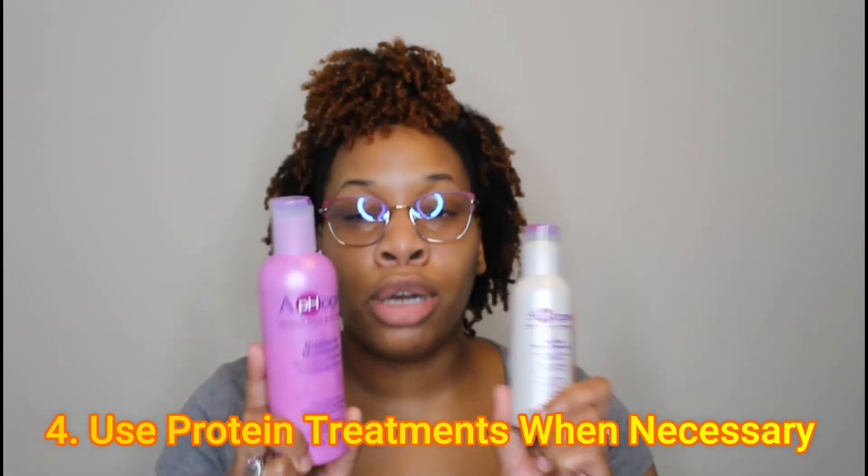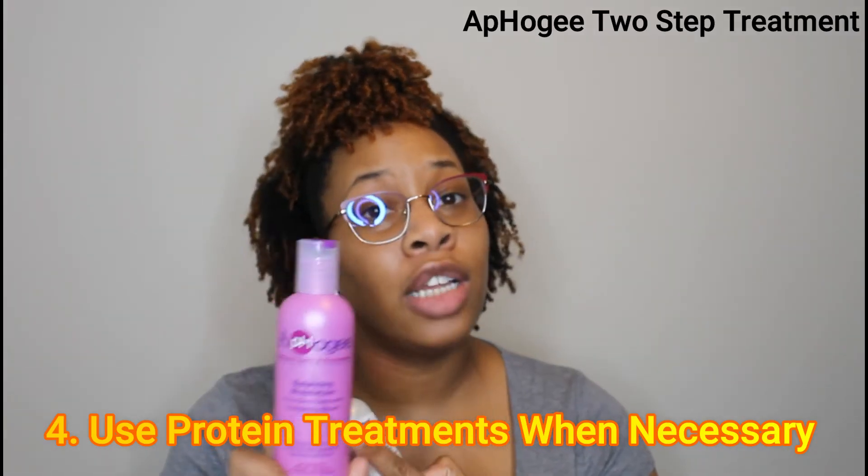My next step to frizz-free curls is protein treatments, whether your hair is high or low porosity. This is a two-step treatment — you follow it up with a moisturizer so your hair is properly balanced. I have a whole video on protein treatments so I won't get into it here, but if you are high porosity you need protein to fill in the gaps in your hair. Otherwise your hair won't properly seal products, which can cause extra friction, breakage, and affect elasticity. Sometimes protein deep conditioners just aren't enough.